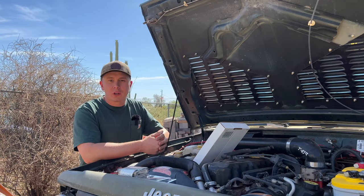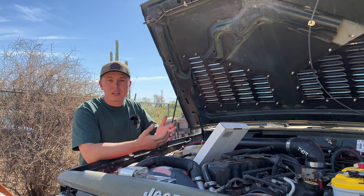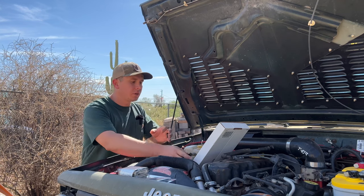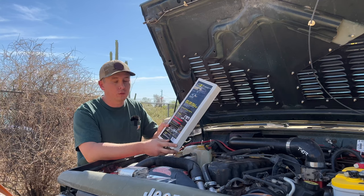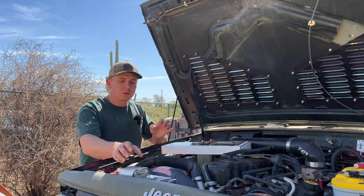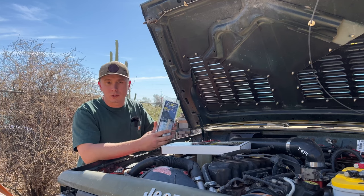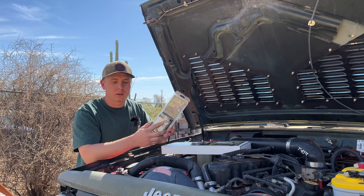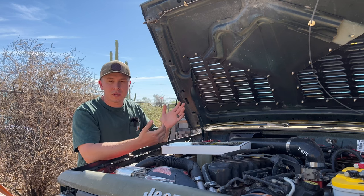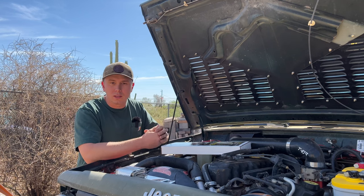Welcome. In today's video we're going to be doing a couple projects to help with heat soak underneath the hood of the Cherokee. The first thing we're going to be doing is installing the Jeep Fuel Rail and Injector Cover Kit from Design Engineering. And along with that we're going to be installing the Heat Shroud from Design Engineering. Then the second thing we're going to be doing is making DIY hood spacers to help with airflow underneath the hood.